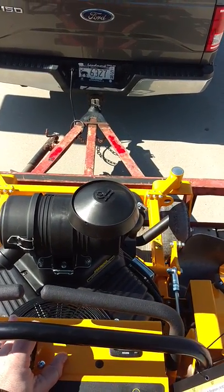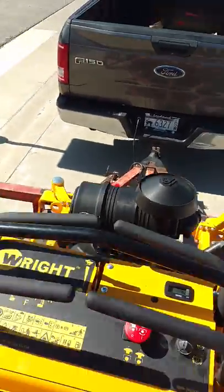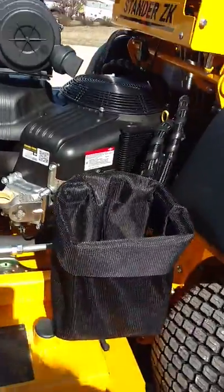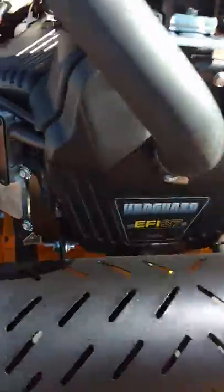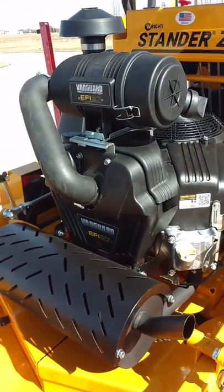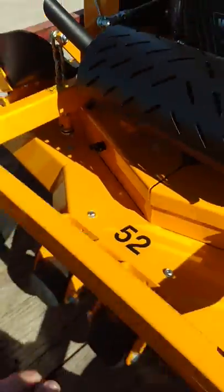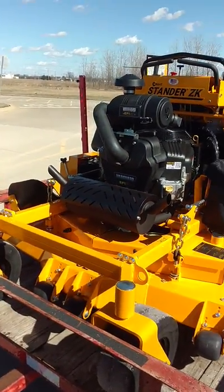It's going to be an awesome mower guys. 37 horse fuel injected — take a look at her. 52 inch, 2020. Beautiful, beautiful, beautiful mower.